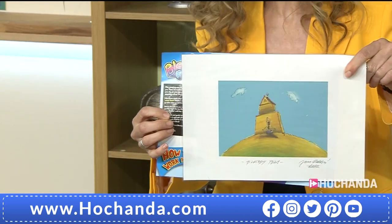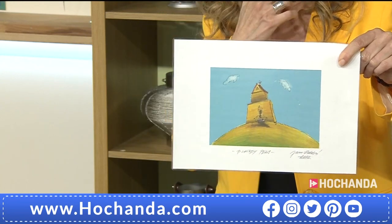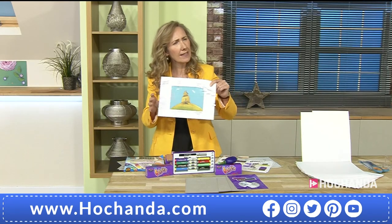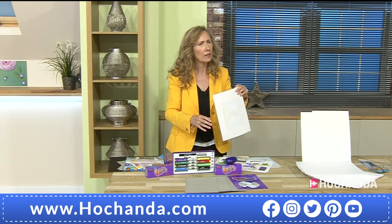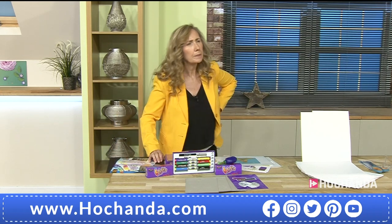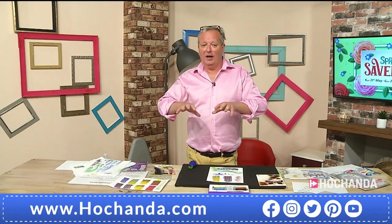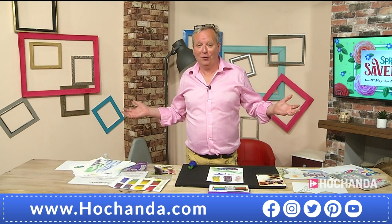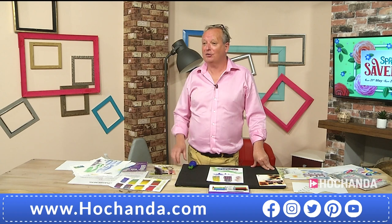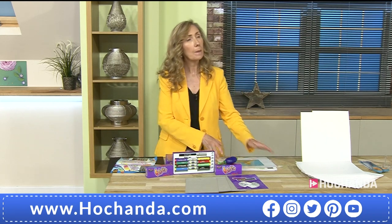The pens are water soluble, so you might wonder — could you take a water brush and take it even further? Mark explains: if you're working outdoors and raindrops fall on it, the ink obviously starts to dissolve and move around. So yes, you could use that as a deliberate technique with your water brush.